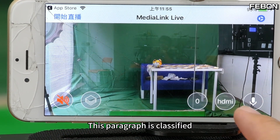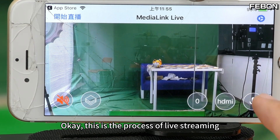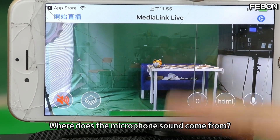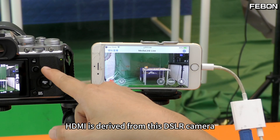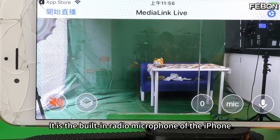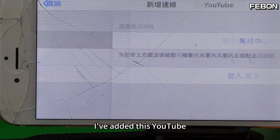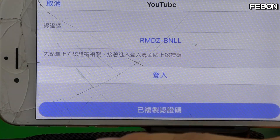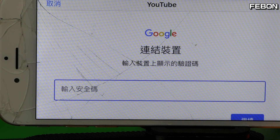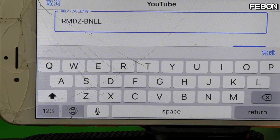This is the process of live streaming. You can press to toggle the microphone or not. HDMI means the sound comes from the DSLR camera, or you can switch to the built-in microphone of the iPhone. There's a management connection here — please click 'Add Live Stream.' I've added YouTube — copy it down, then press login again.